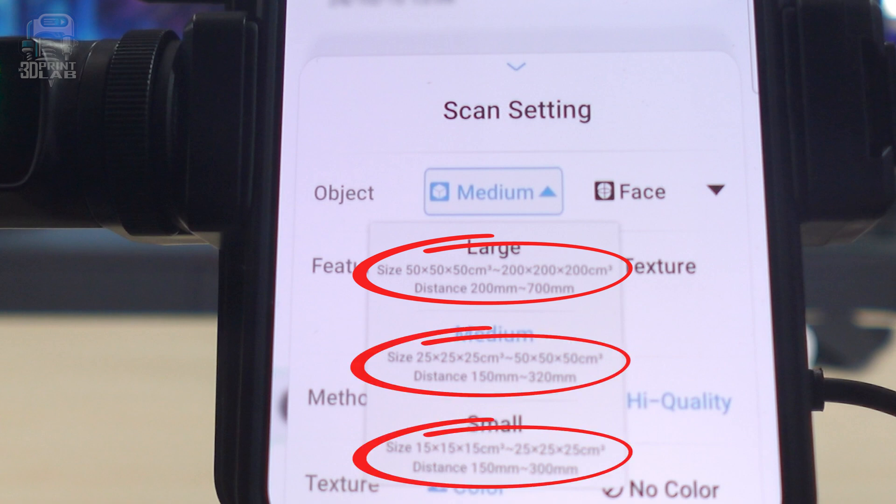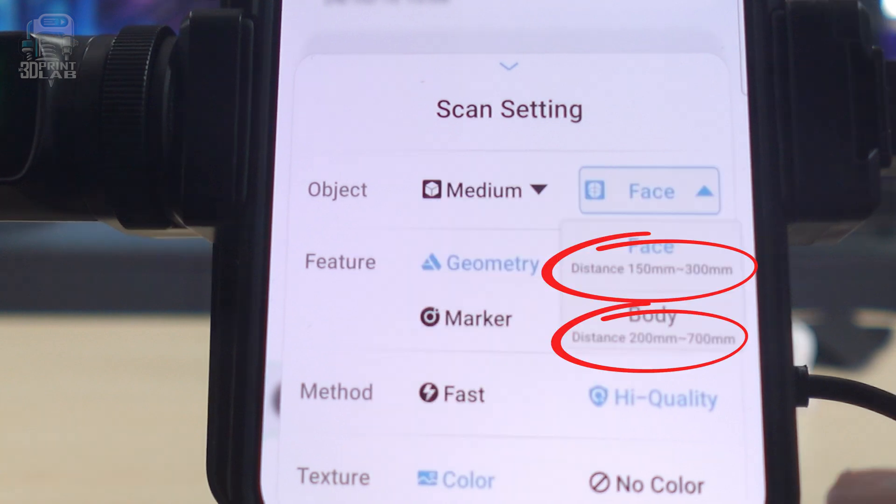One of the main reasons I've wanted a scanner is to scan smaller items, and that's really where I ran into my biggest problem scanning with the Ferret. And I'll say right here — I'm at fault. I really didn't look too closely at those sizes and just assumed I could scan anything. Once I figured that out, I was able to get some decent scans and have fun. They actually did put the sizes in the settings next to the object size.